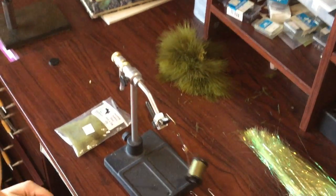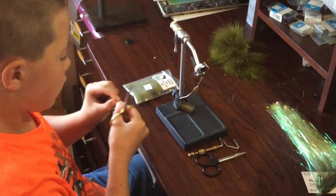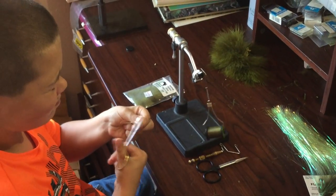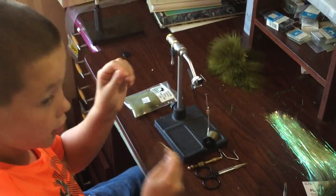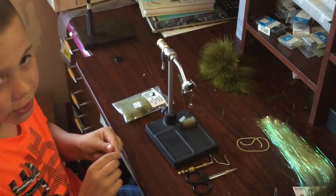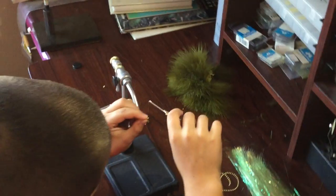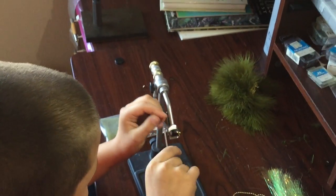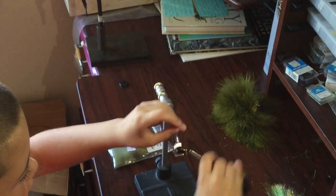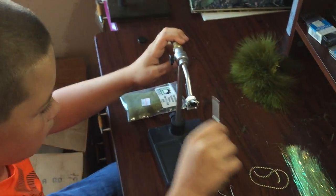If you have bad fly tying scissors, take your bad fly tying scissors and cut off what I like to call two eyes of the bead chain. Make sure you hold on to that stuff — it could go flying and it could break things. Warning. So you tie that on just like you would anything else, except I like to do figure eights over it, because that keeps it on there very well.